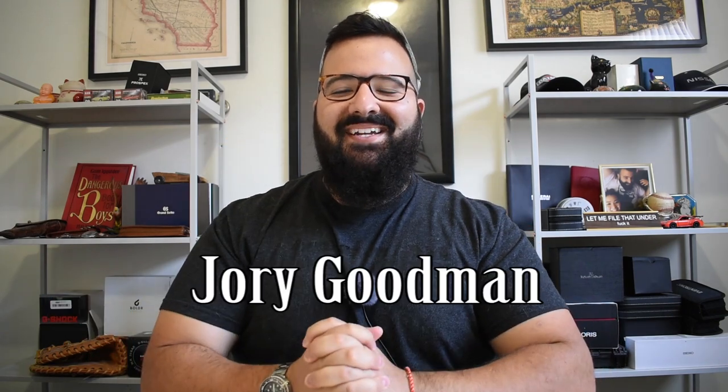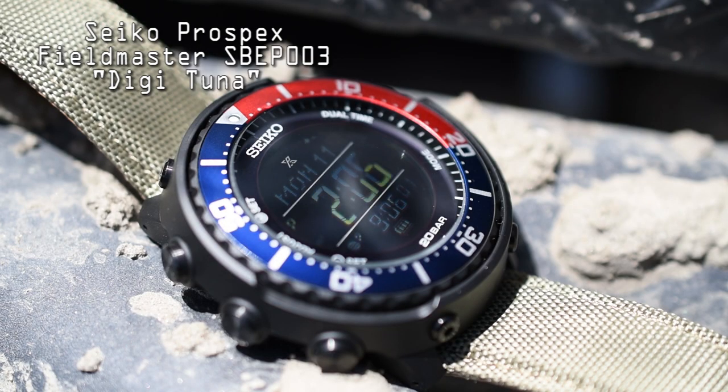What's going on everybody, I'm Jory Goodman the Time Teller. Depending on when you're watching this, tomorrow is my birthday — June 12th, I'm turning 29. I bought myself a little birthday present that I think you're going to be really interested in, because it's making me rethink all my G-Shocks. Introducing my Seiko Pro Specs Field Master SBEP003, aka the Digi Tuna.